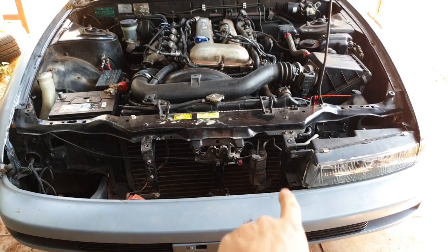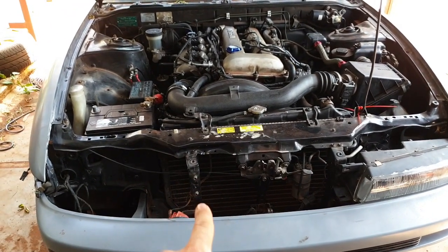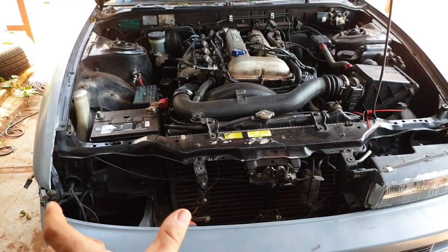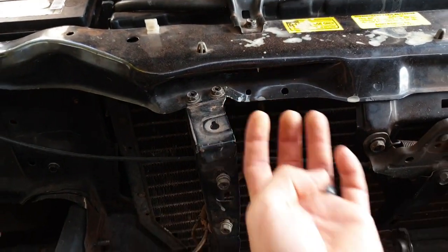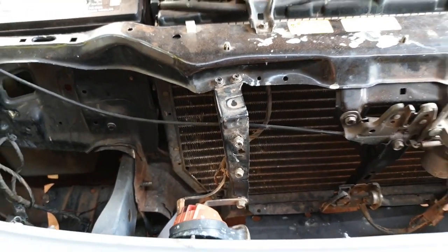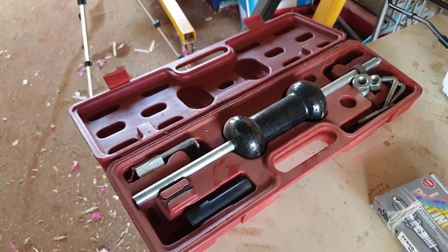Mainly where we're going to start is these headlight mounts. Now on this side, this one's nice and straight, whereas this one's had a knock sometime in its history and I can't actually fit that headlight in there correctly. So what we need to do is pull this crease out towards us and pull this over that way to line it up correctly. To do that, we have a slide hammer in here, which is going to help us get that support bar in the correct shape.